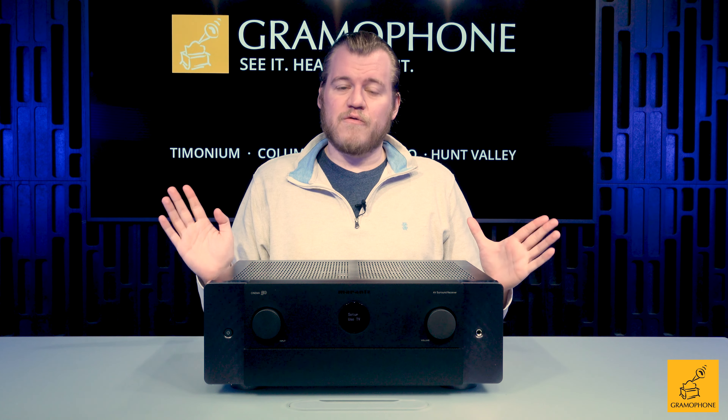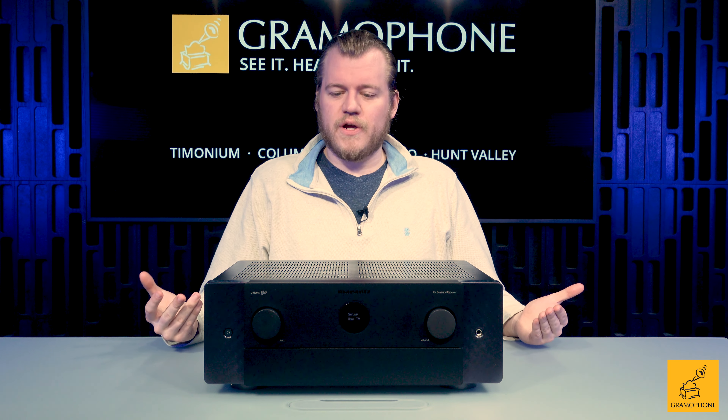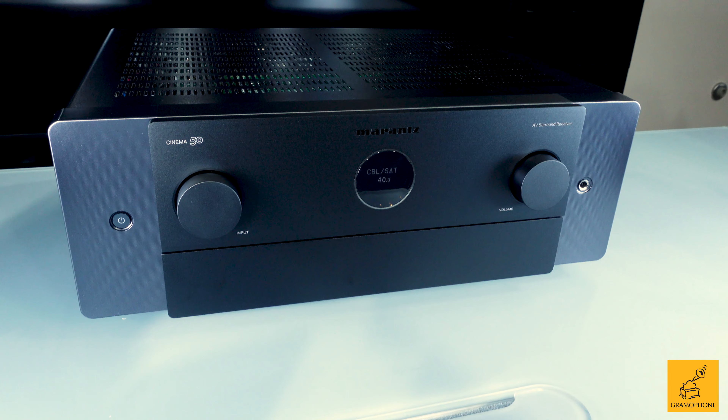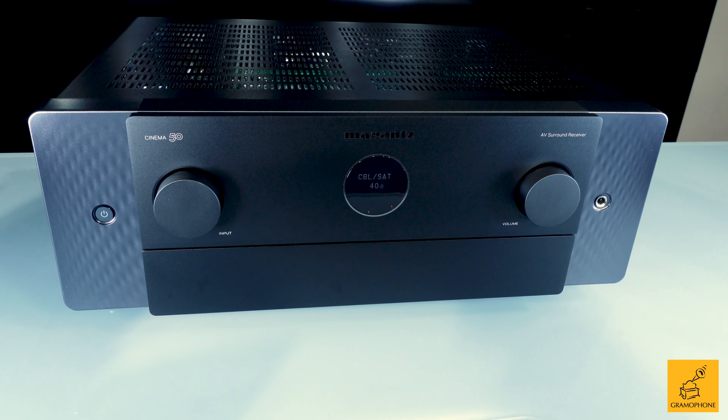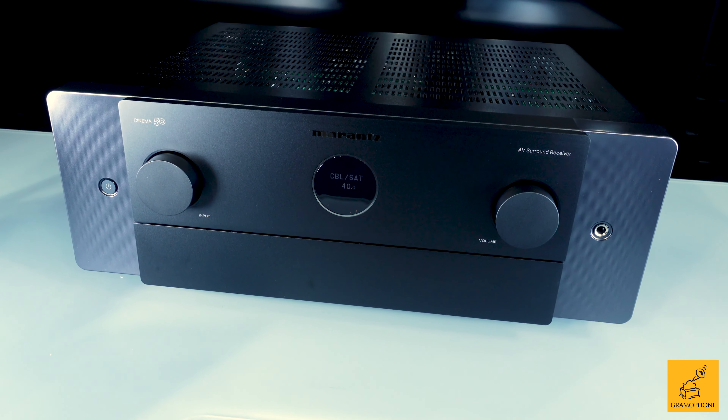Take the Marantz SR6015, one of the most popular receivers we've been selling here at Gramophone for about the past three years. Take that, refresh it for 2023, but go an extra step. Enter the new Marantz Cinema 50, the direct replacement for the outgoing SR6015 — better in every way.